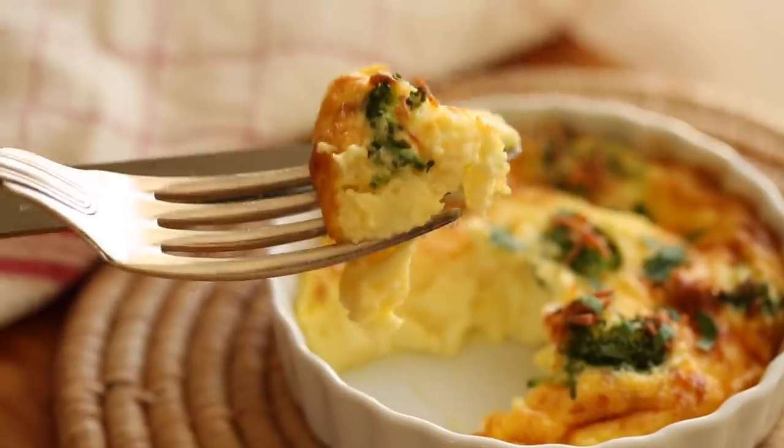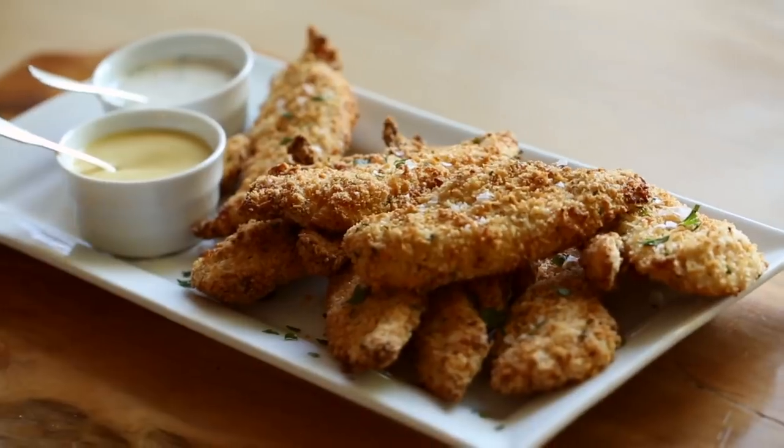Hey guys, so if any of you received an air fryer over the holidays and you're looking for some new things to make in it, today I thought I would share six new air fryer recipes you can make in this handy little gadget.